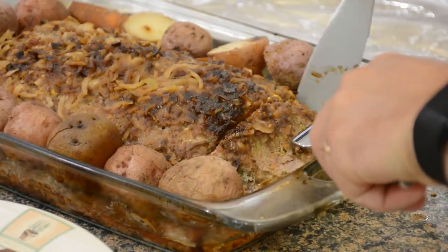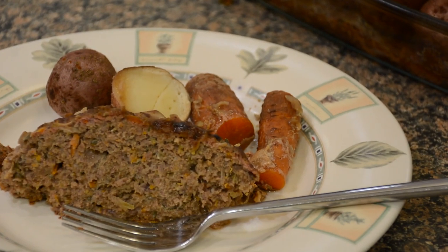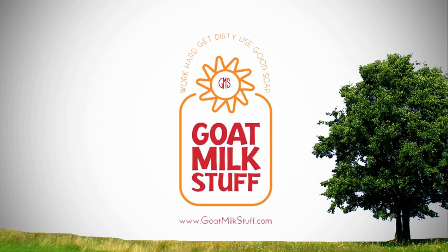Thank you guys for watching. Happy eating. Work hard, get dirty, use good soap. GoMilkStuff.com